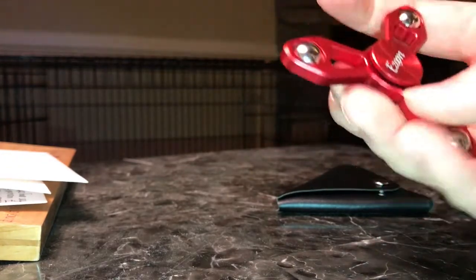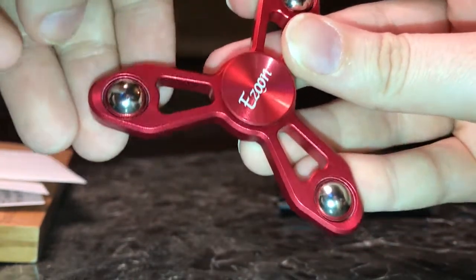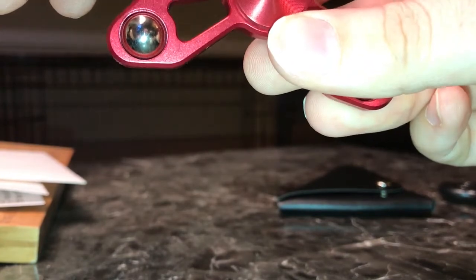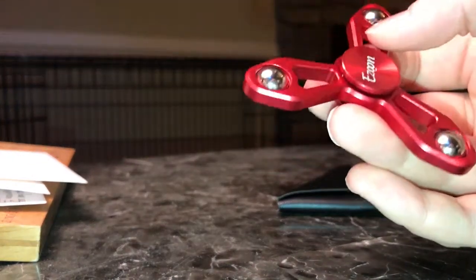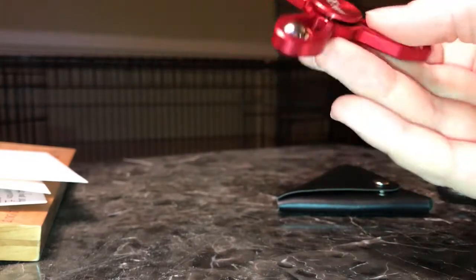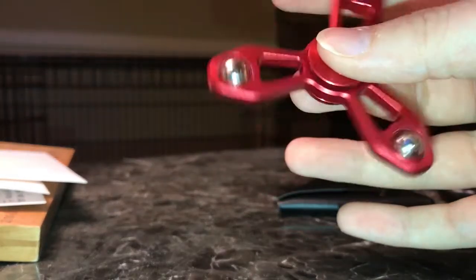One thing I do need to mention is that right here it came with some scratches on it. I just got this today and I haven't dropped it or anything, and right out of the package I noticed it had a little bit of scratches. I don't know if that happened during the manufacturing process or what happened, but for a new product right out of the bag, it shouldn't have that.